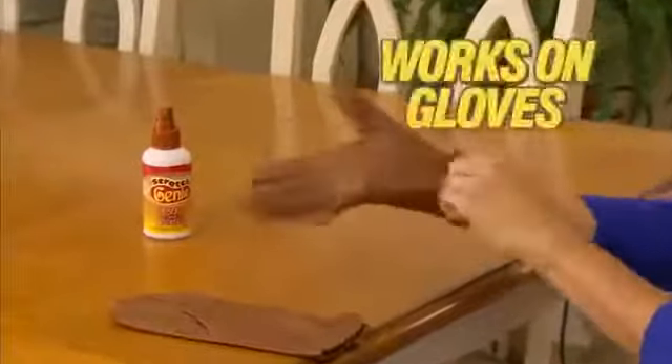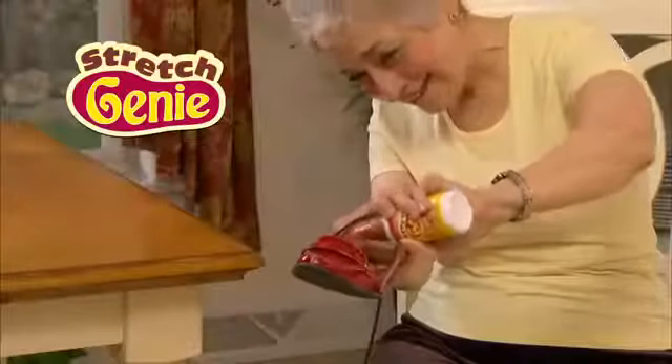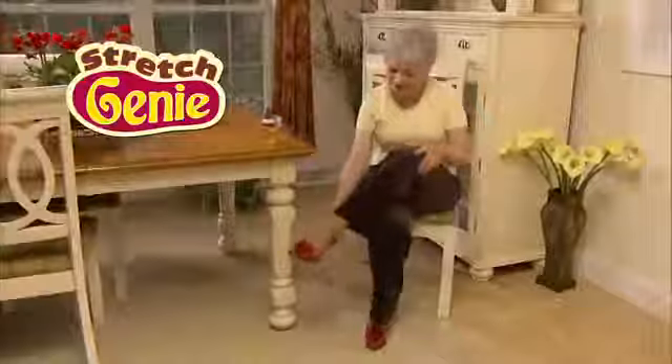Spray Stretch Genie and stretch out tight fitting gloves. I bought these great shoes on sale, but they only had them in a B width and I needed a D. I sprayed Stretch Genie on these shoes and I got the best bargain ever.